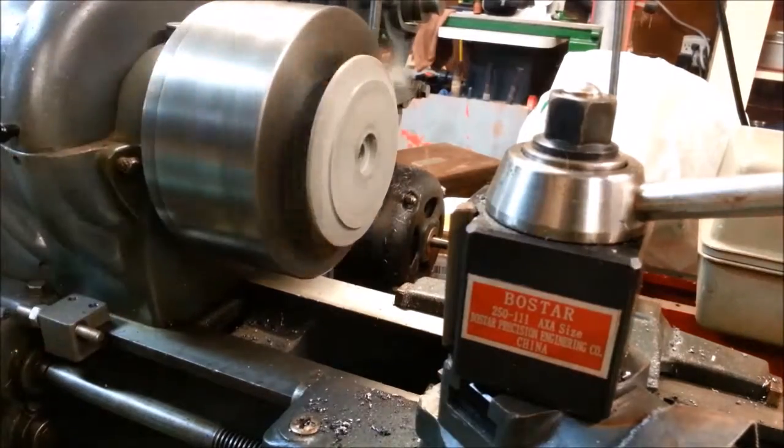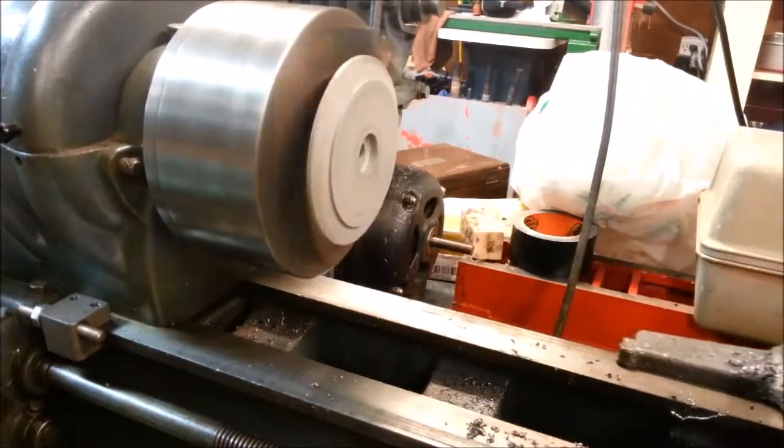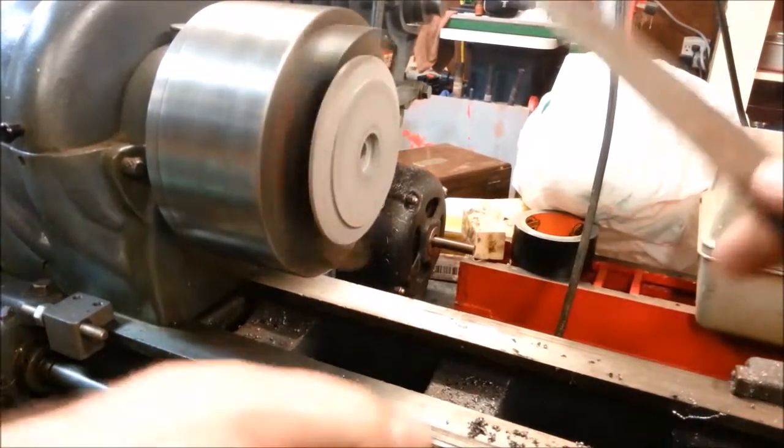I don't like the way this chuck is running on my lathe, so I don't want to bore this hole and put it more off-center than possibly it would be naturally.